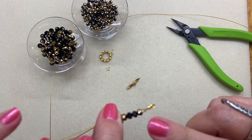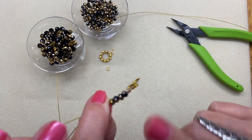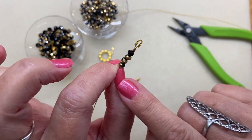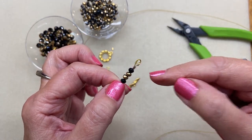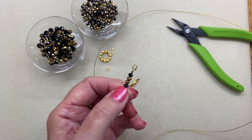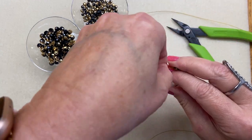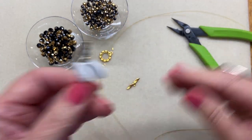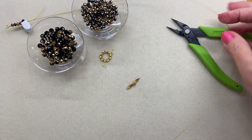We haven't talked about crimp covers — I'm going to do that in another video, because I'm just demonstrating the crimping process here, and you really want to do that at the very last once everything is strung. I'm going to take one of my small bead stoppers — it's called a bead bug — and just pinch this off, because we're going to do the same thing on the other end. That way I won't lose any of those beads.